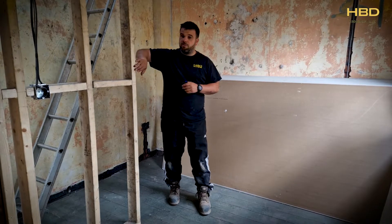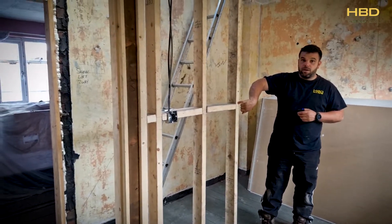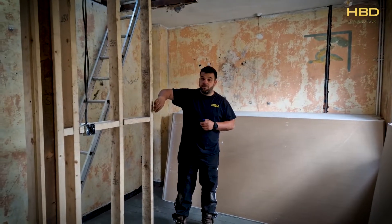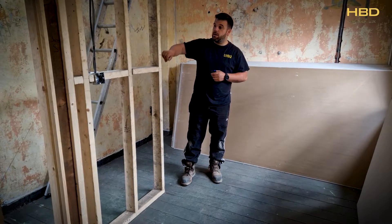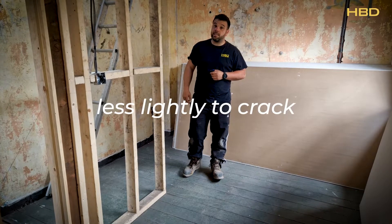The reason why we do them at 400 centres is because a plasterboard will land, if installed properly, at the centre of the timber. Which means half of the plasterboard is on that side and half of the plasterboard is on this side. So the plasterboard is a 50-50 split, it catches the board, catches a screw, and is less likely to crack.